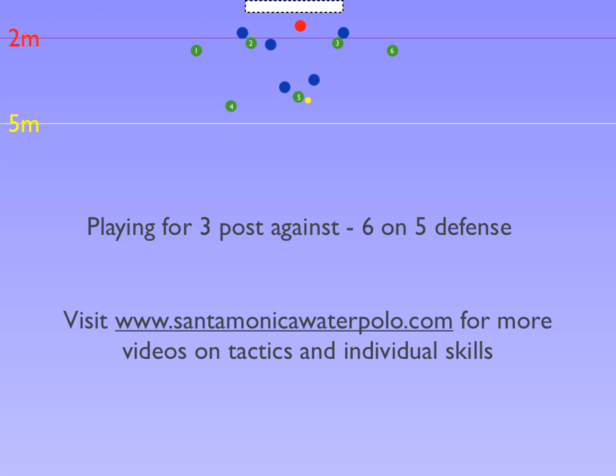As X5 slides over to cover 5, 3 starts sliding away from the X6 defender to 3 meters.